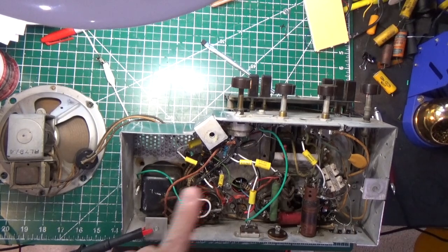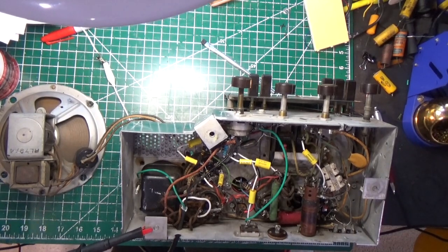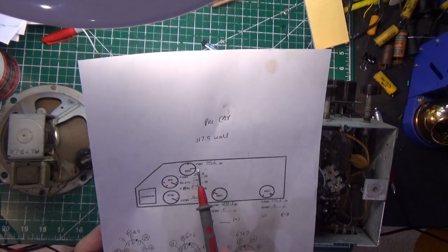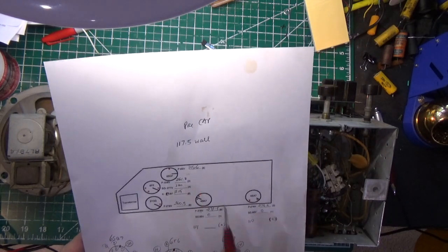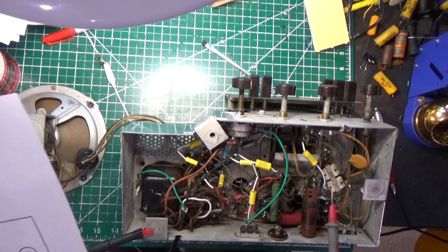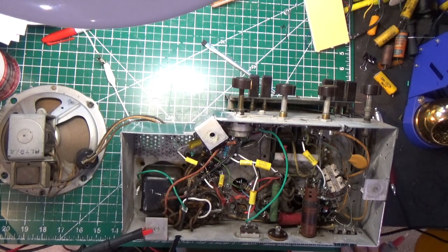The next step is checking the voltages again because we did make some changes. I don't expect them to be very different — pretty much the same. When I checked the voltages last time I indicated that on the 6SQ7 tube on pin 6 I was showing 105.6 volts, which seemed a little high. But one thing I was educated on: when voltages are put on a schematic, you don't really know the test conditions — whether they had a strong station, weak station, no station, or a signal generator. They don't tell you that on the schematic, just here's the voltage. So varied voltages are really nothing to be overly concerned about.